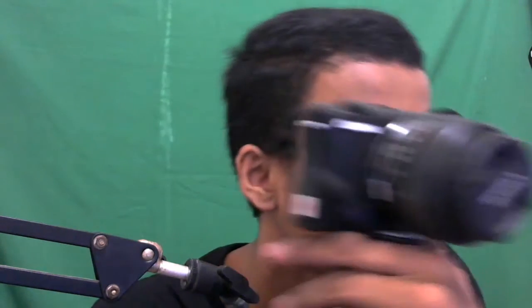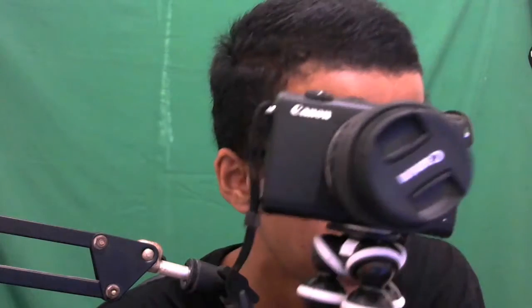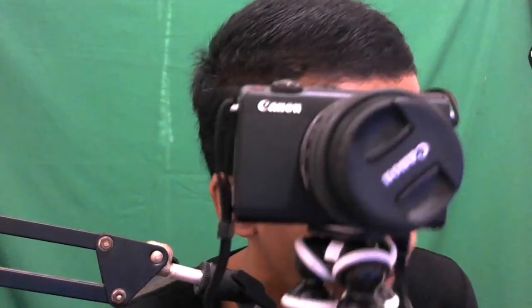Jadi sekian dulu video kali ini teman-teman. Kamera ini lucu banget, Canon M100 keren banget, recommended banget kalau kalian mau beli. Makasih yang sudah nonton, jangan lupa dikasih like, comment, dan subscribe. Kita akan lanjut di video next unboxing kursi gaming - apakah yang dibeli kursi bukan ST Racing? Bye bye, thank you!